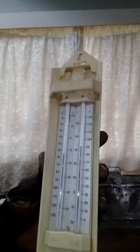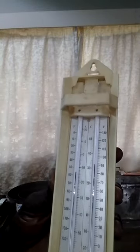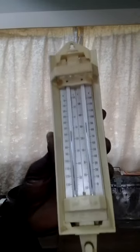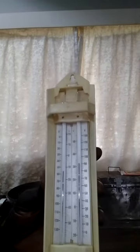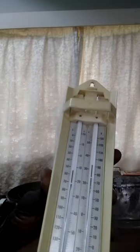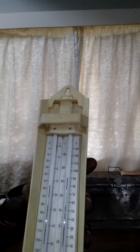Hello viewers, welcome to my channel about weather. My name is Al Samuel. Today I want to discuss the Six's thermometer, which is used to measure maximum and minimum temperatures.